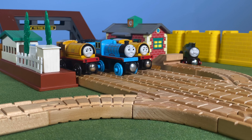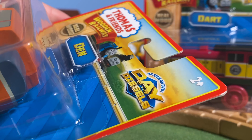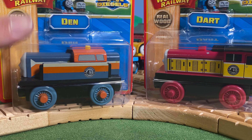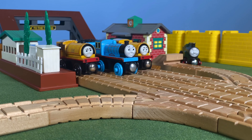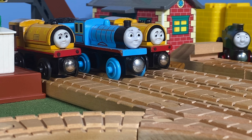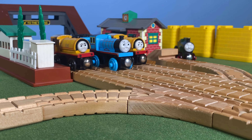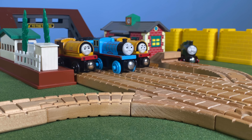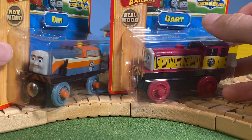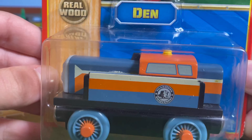As a little treat, we have two items to look at: Thomas wooden railway Den and Dart from Day of the Diesels. Got the cool Day of the Diesels packaging. We're now at Wellsworth, and this is also the first exposure of CGI engines — you'll be seeing them in the rest of my five year anniversary videos.